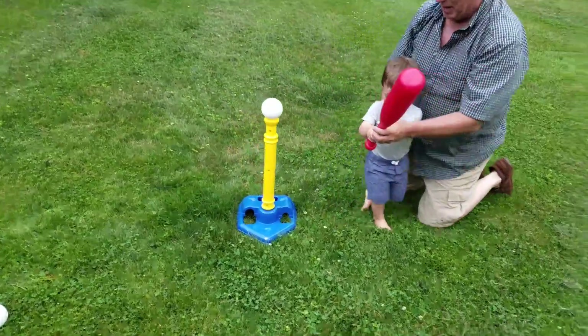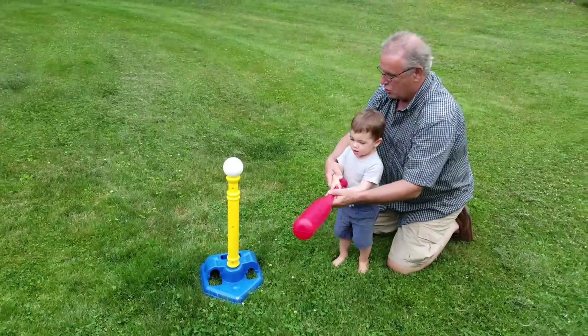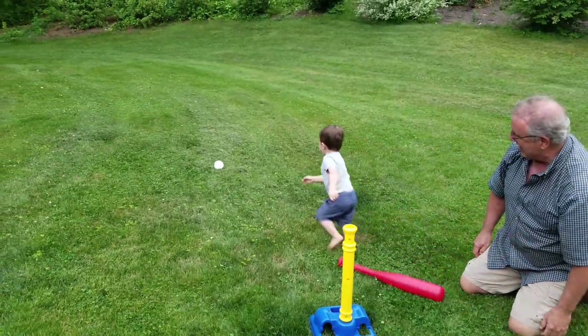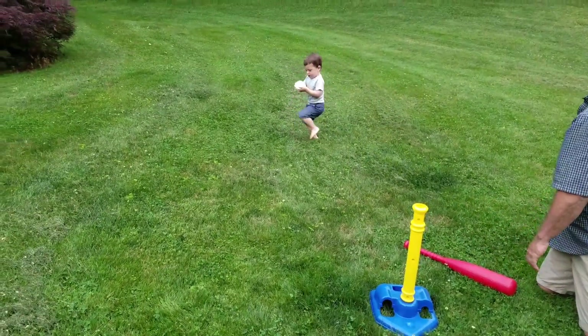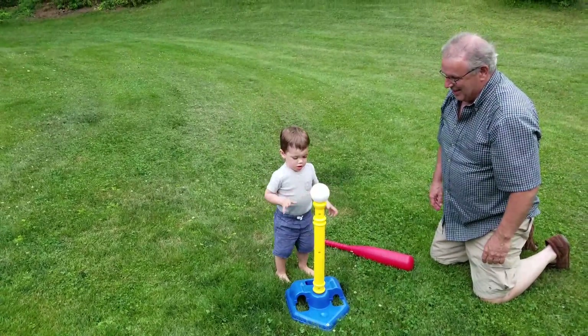That's how you're grabbing the bat. You're grabbing the bat like a lefty. Ready? One, two, three. Yeah. There you go.